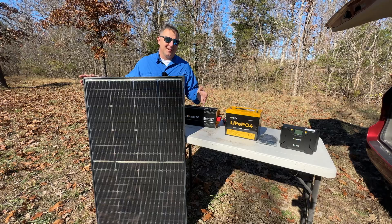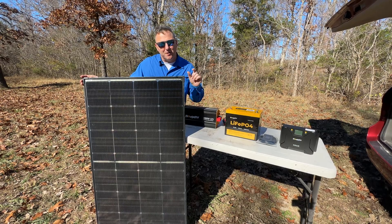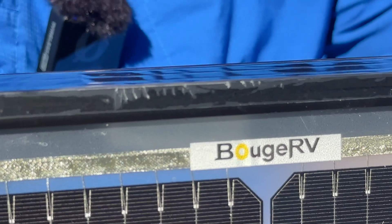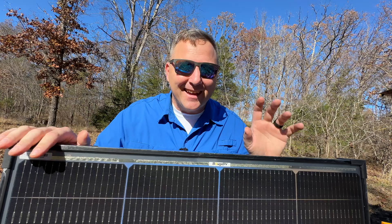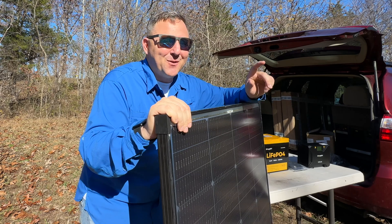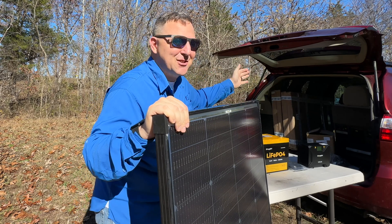Let's talk solar panels — this is the heart of your off-grid power system. I'm using this Booz RV N-Type Topcon 200-watt panel, and I've got five of them, but we'll focus on four for this setup. And for that fifth panel, let's just say I've got a secret project in the works.